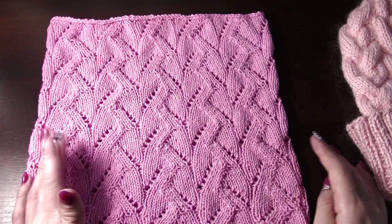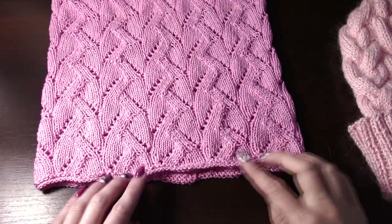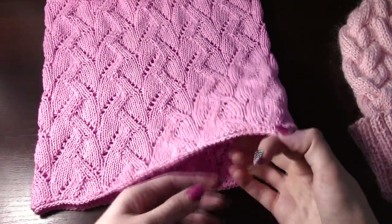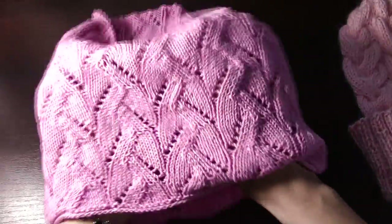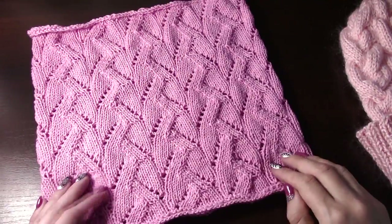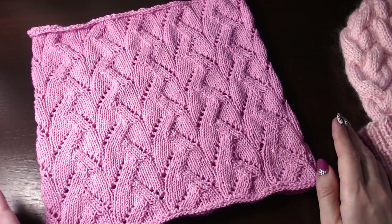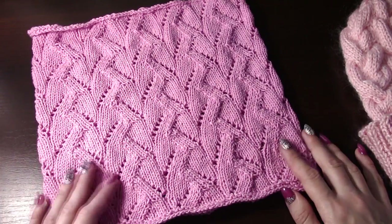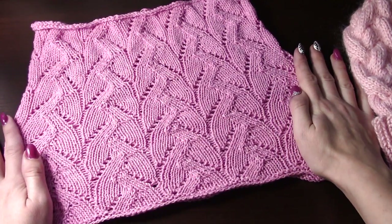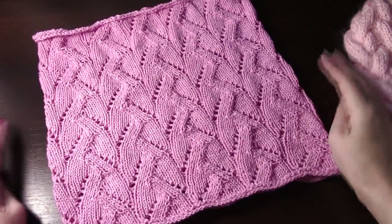Главное, чтобы вы знали, как делается правильно убавки. Начинала вязать платочной вязкой, чтобы у нас не заворачивались края. Снуд такой довольно лёгкий, воздушный. Вязала из пряжи «Джинс Ярнара» — её все знают. Нежный розовый цвет и очень красивый узор. Вот смотрите, вот так.